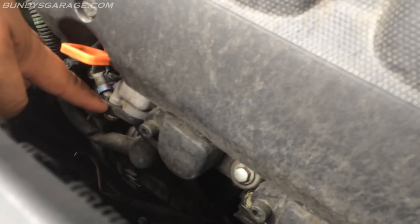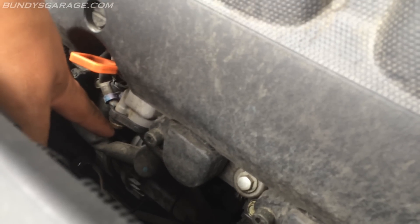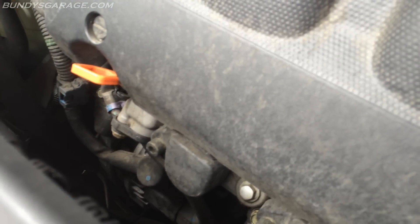Some things you need to check on this engine. Right here, that's your PCV valve — 10mm. Pop that thing out. It slides directly out, and that's how you get your PCV valve.